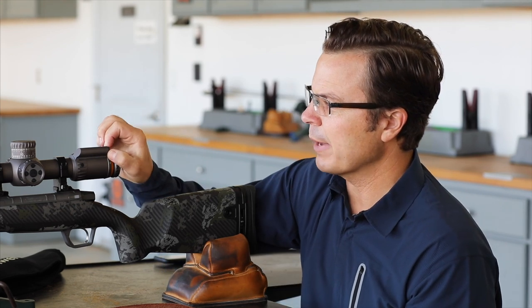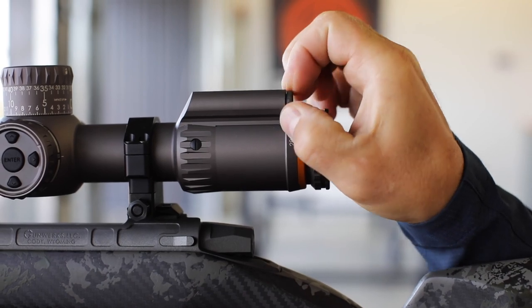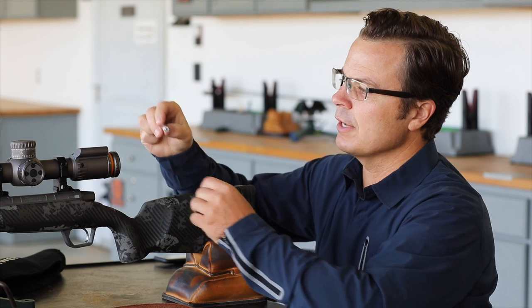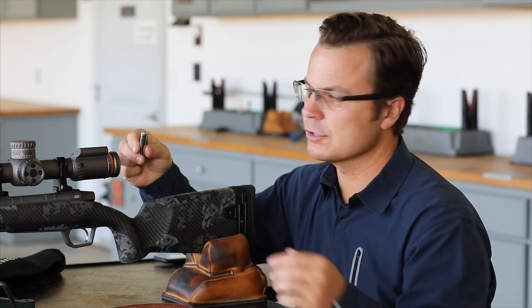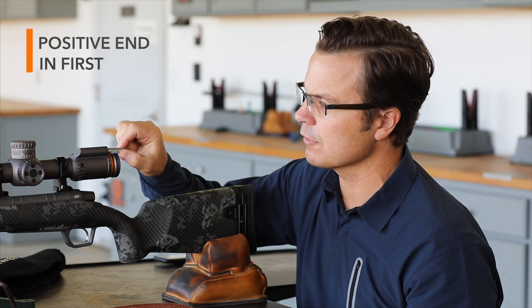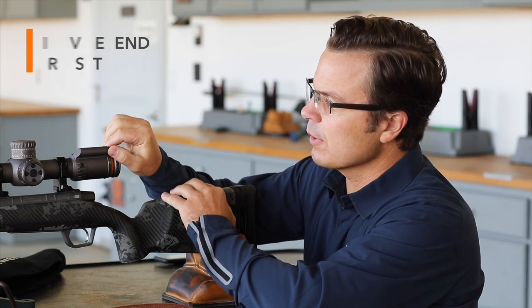Installation is pretty simple. The battery box just has a thread-in cap on the back end. Thread the cap out and then install the battery. It's got polarity protection, so if you put it in backwards it doesn't hurt anything, but it won't power up. We want the positive end — the male part — going in first. Place that in and then take your battery cap and thread it in.